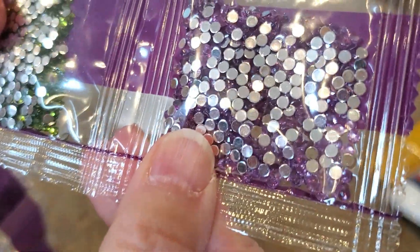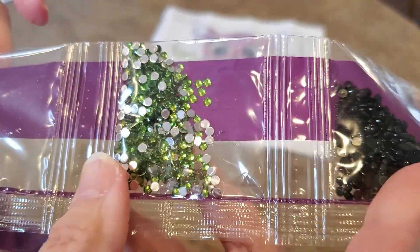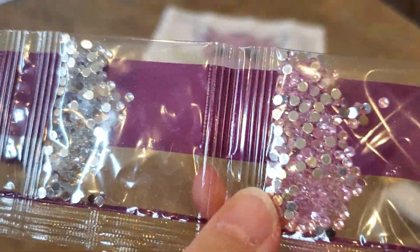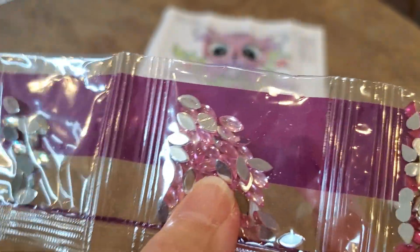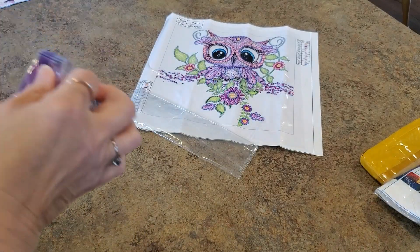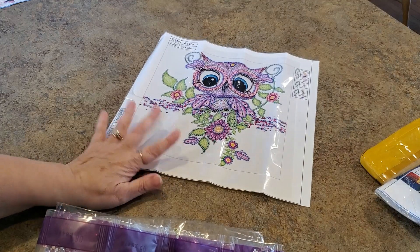Here are the colors for the pink owl: purple, very light purple, lime green, black resin drills, another lime green that's more of an olive, pink, clear — love those — and yellow. I'm so excited I found some more family members. She's cute, she's adorable.